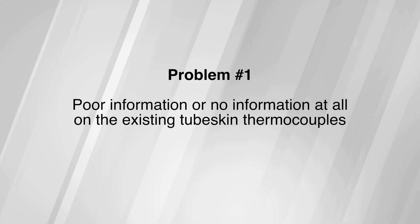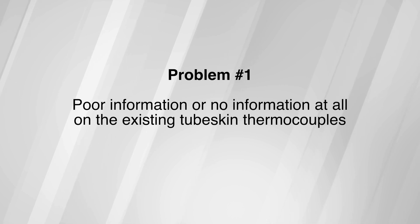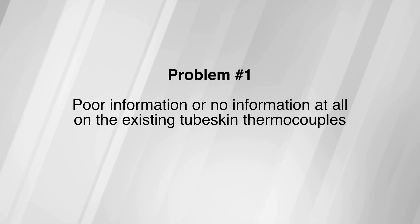As important as these instruments clearly are for safe and effective heater operation, unfortunately many clients struggle with tube skin thermocouple implementation. From what we've seen after supporting thousands of TSTC projects around the world, three issues were consistently present that derailed the success of the project and set the operator up for failure. First, poor information or no information at all on the existing tube skin thermocouples, and in many cases a lack of documentation on the heaters themselves. With no or very limited information on what was installed previously, this creates an almost impossible starting point for the on-site team responsible for the TSTC scope.